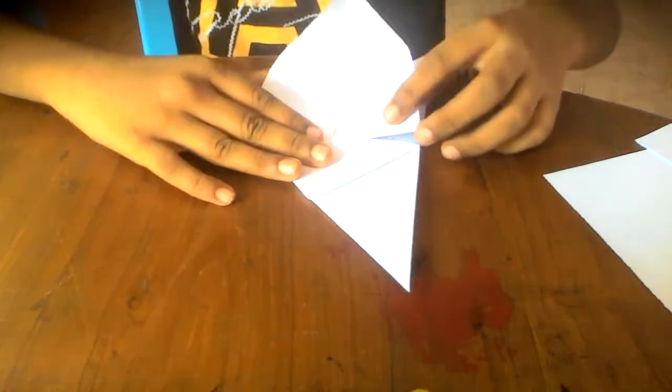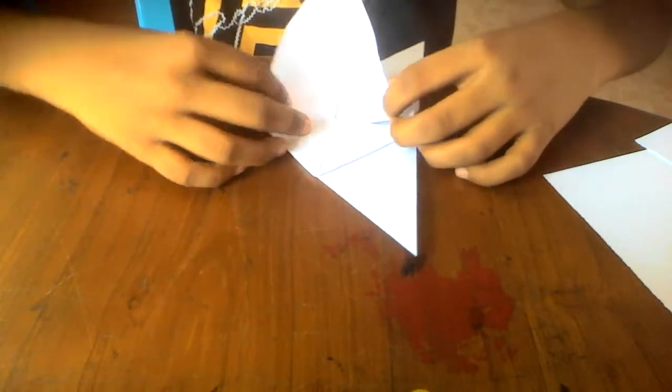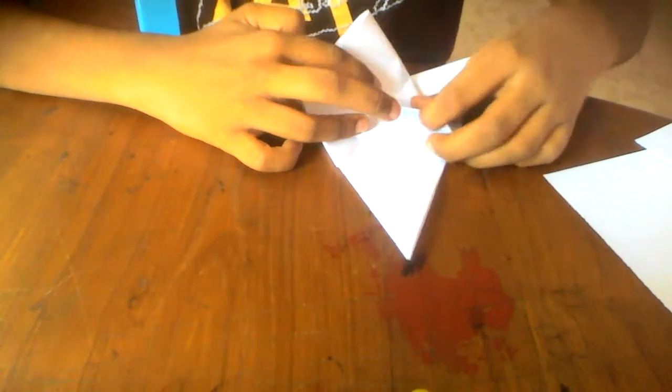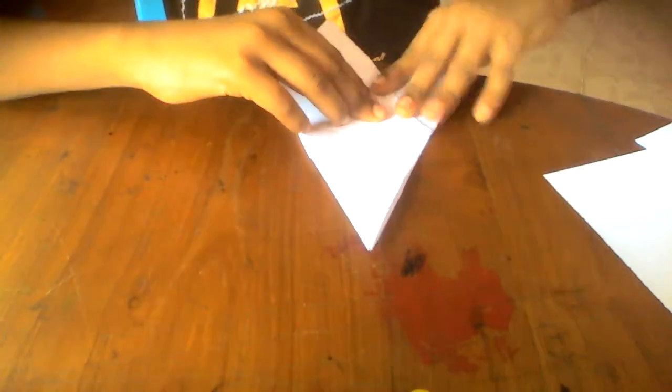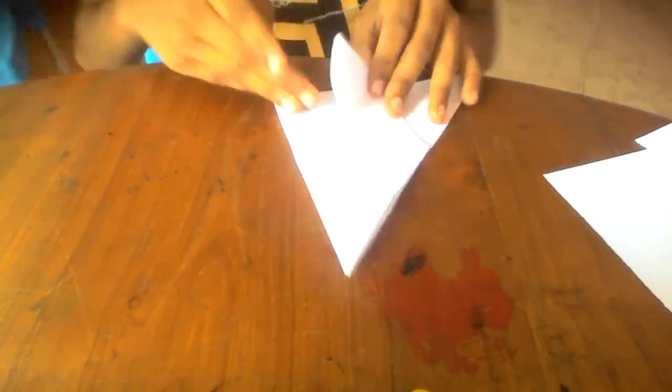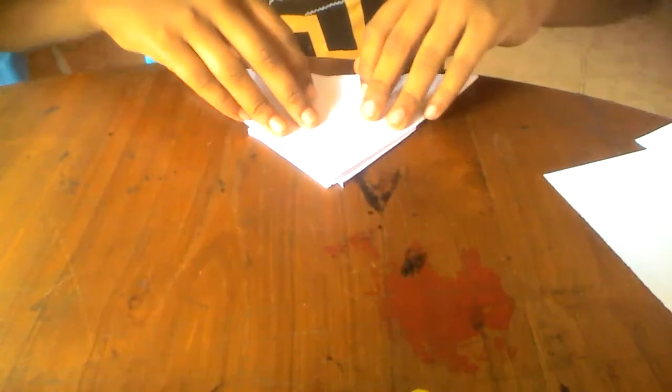Do the same thing over here, holding like this. Unfold like this, turn over, and do the same thing on this point here.